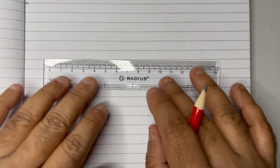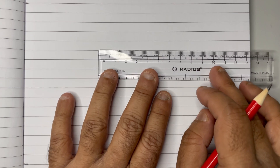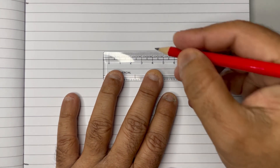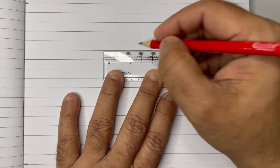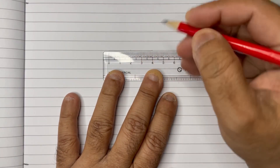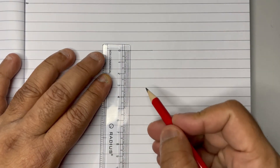Hi everybody, today we are going to learn about how to draw the female reproductive system. What we need is a small scale, and with the scale we just go to mark a small line of around 4 centimeters. Mark the middle part at 2 centimeters here, and from the midpoint just...